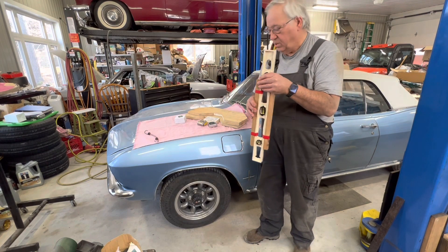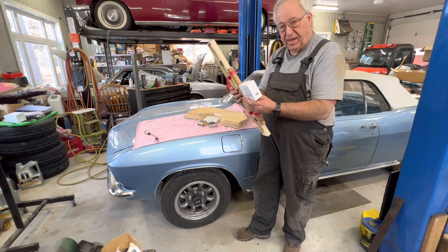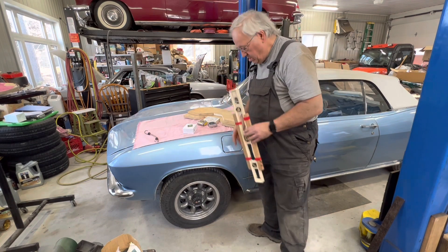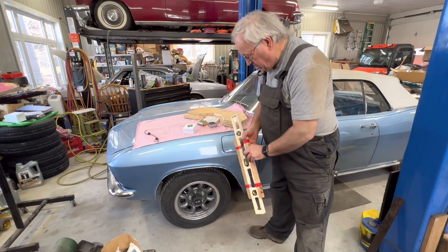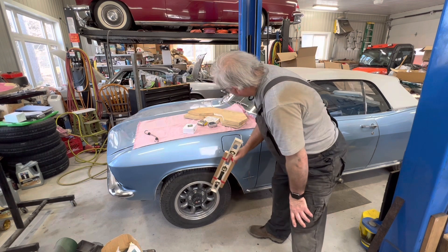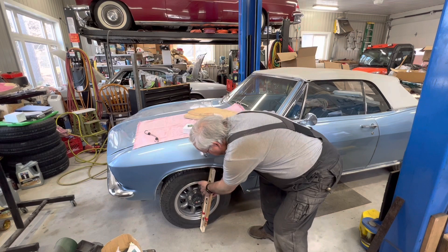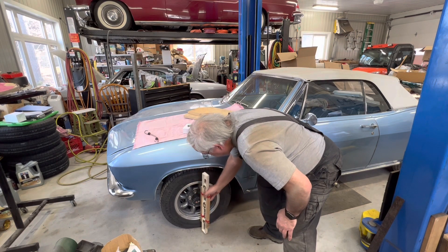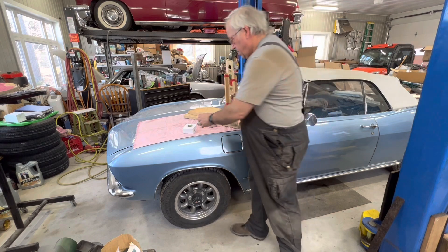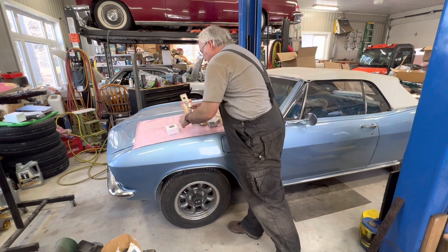The key thing is to be able to mount this type of device onto something you can hang off your wheel, and have it be completely level. On the wheel, do not use the tire itself — use the actual wheel. I cut a piece of wood to fit exactly between the smooth part of the wheel, took the hubs off, held it in place with a bungee cord, then taped the digital level onto it. That gives us our camber measurement.